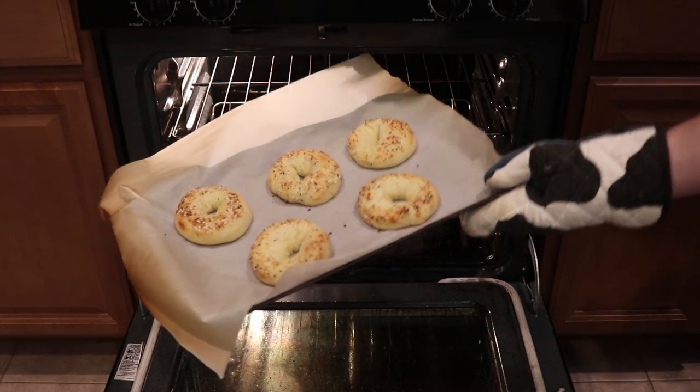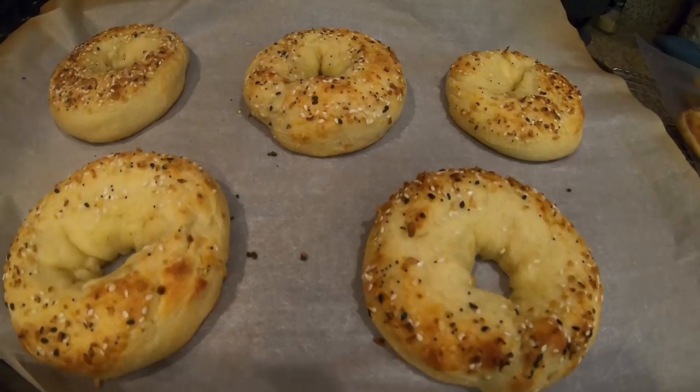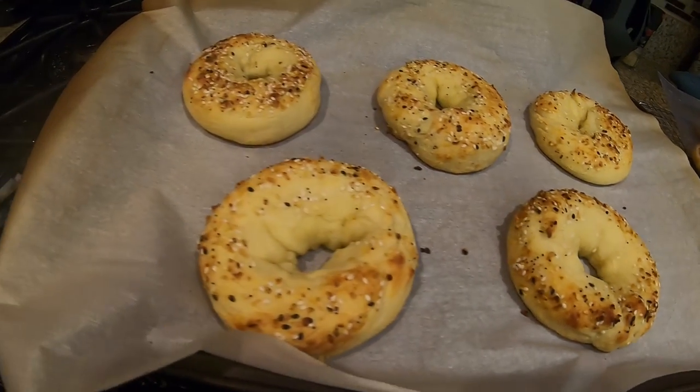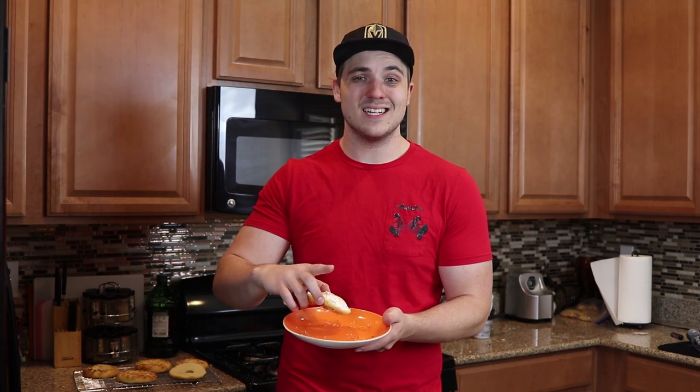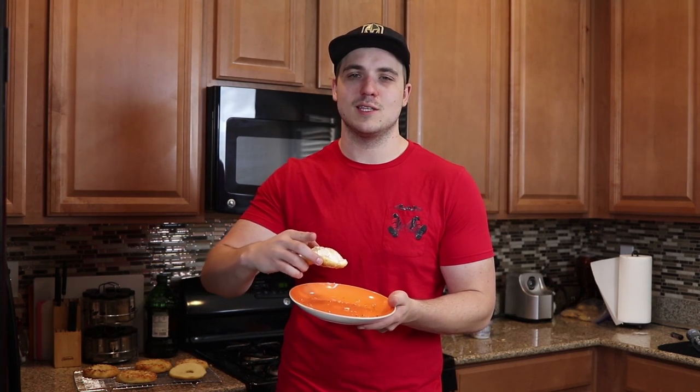Now set them on your stove to cool for about 30 minutes before you try to eat them. And here is our finished product. What I have here is half of a bagel with some cream cheese spread on it, and we're going to use this for the taste test. I did not toast this one, but trust me, they toast up pretty well. And that is a very good bagel, I have to say.